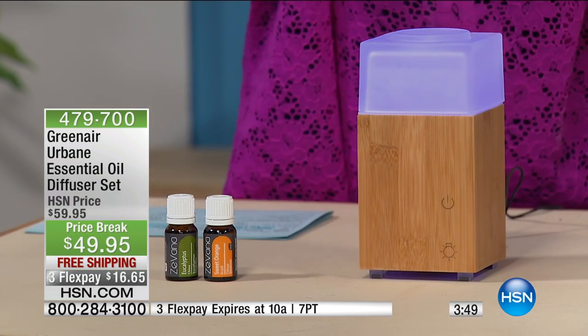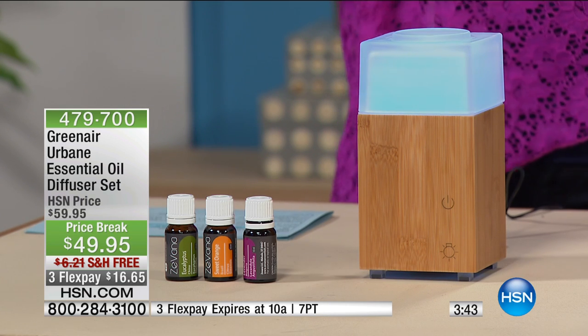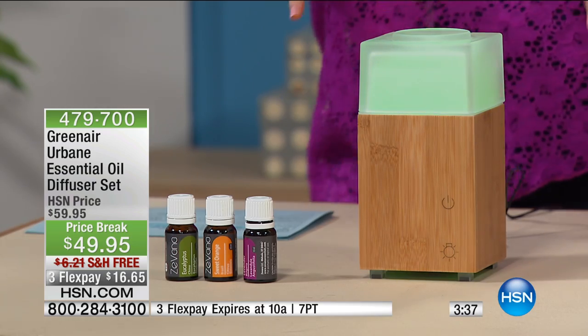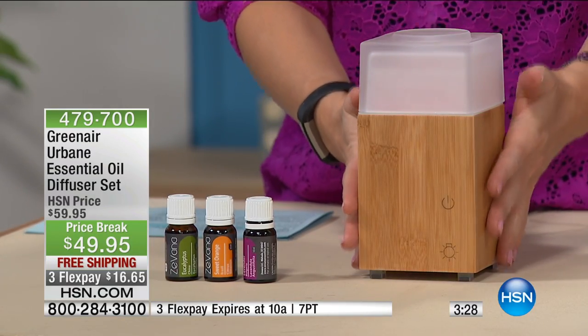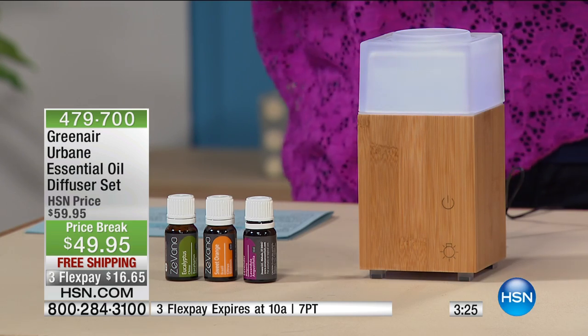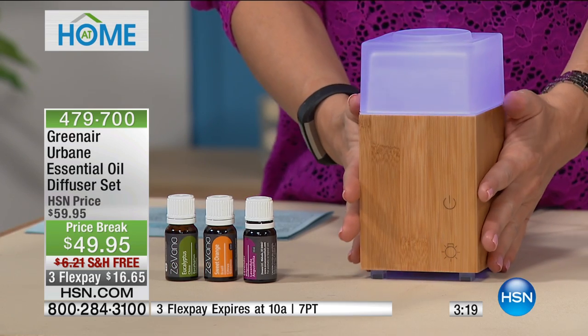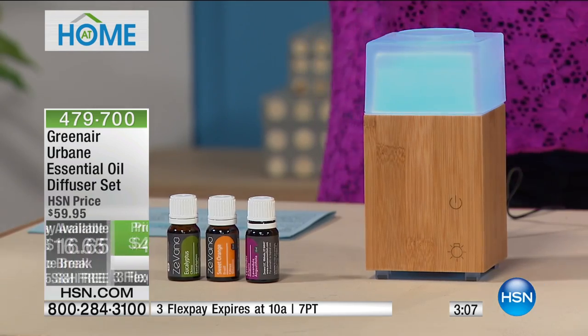It's incredibly relaxing to have that beautiful scent of lavender when you're trying to wind down before bed. The beautiful light goes from green to blue, creating an incredible relaxing feeling in the room. Or maybe you've dimmed the lights taking a hot bath and you've got the sweet orange or eucalyptus. It really is a beautiful contemporary small-footprint piece. We only have about 400 to go around — it's on three flex and it's $10 off for our show with free shipping and handling.